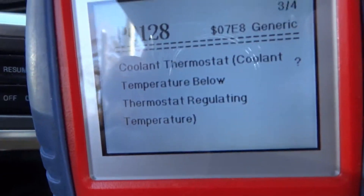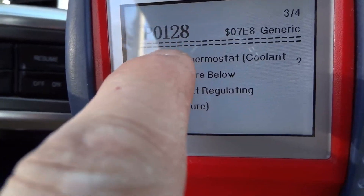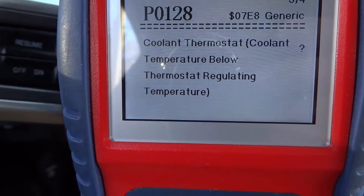I'm Duff, and today I've got to do the thermostat on the Mustang. There's your code — P0128 — and that's the thermostat that makes it just not flow.